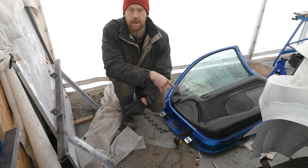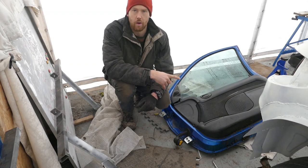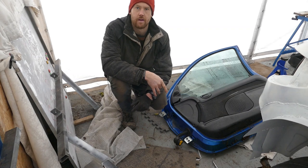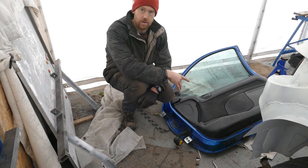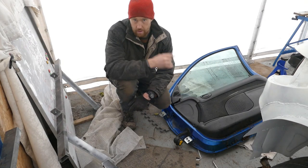Before I start any work on the body kit I need to get the doors, the boot and the bonnet and make sure they fit. To get the doors to fit I need to take the door cards out and gut the doors so they'll fit with the door bars on the correct edge.